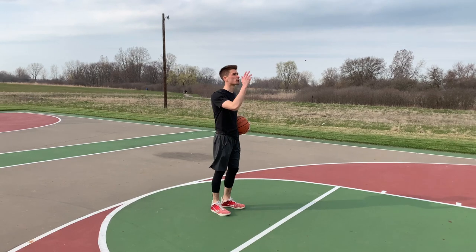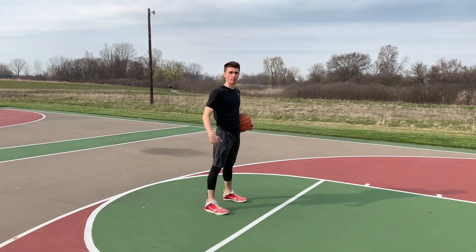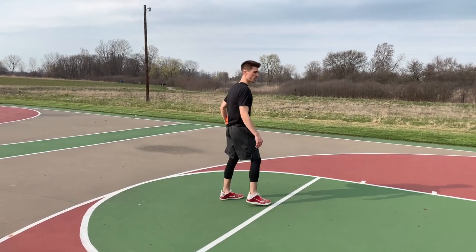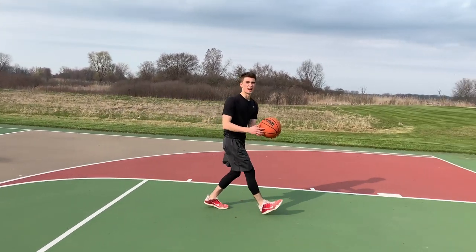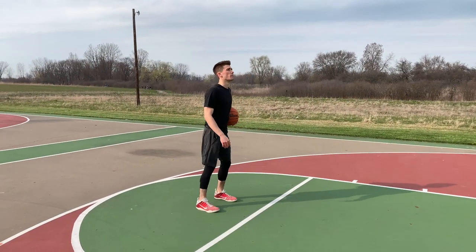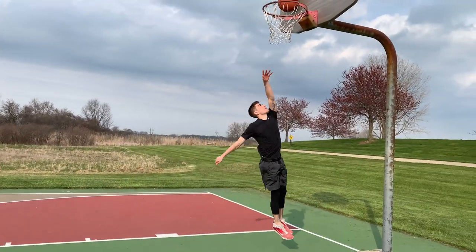Line yourself back up with the rim. You're going to take your right foot and move it from three o'clock to eleven o'clock. So you go here, pound, and go. Let's see a couple of reps — line myself up, eleven o'clock, pound, go.